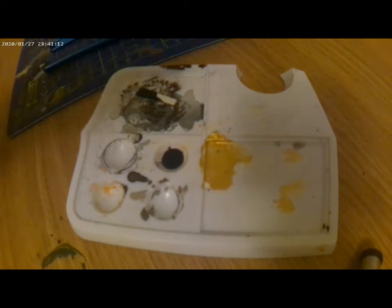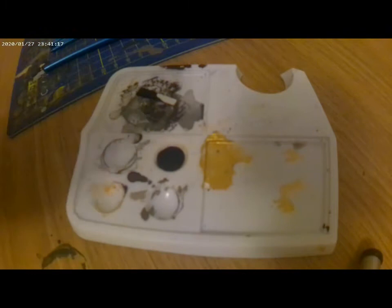When mixing colours, it's always best to start thin. I've just added some simple tap water to my paint to help thin it out. If I need it any thicker, it's just a simple case of adding some more paint.